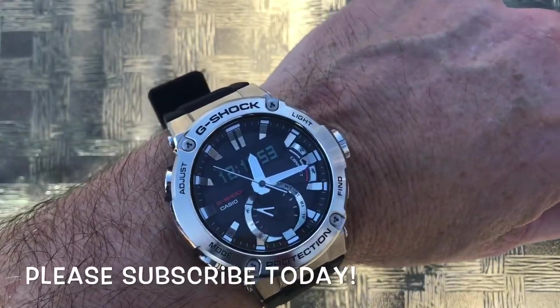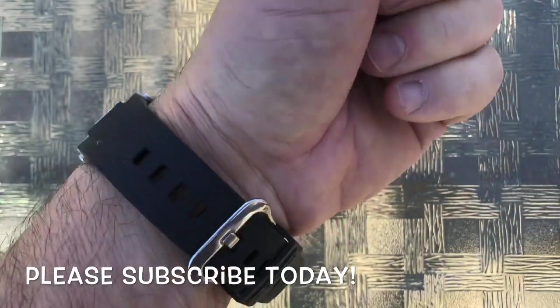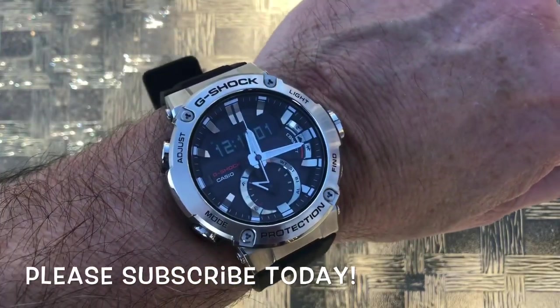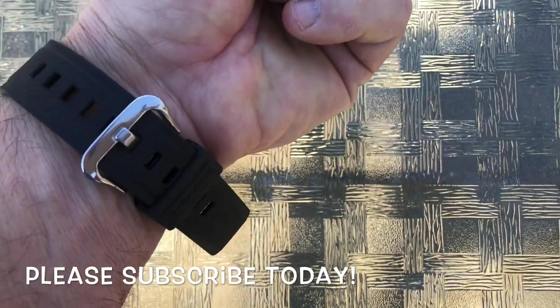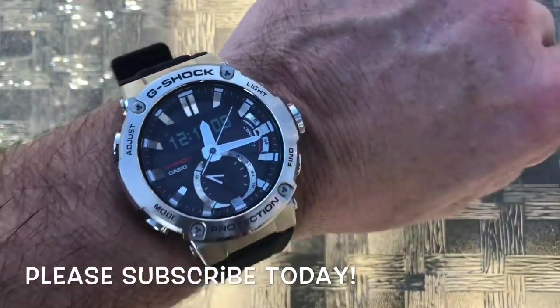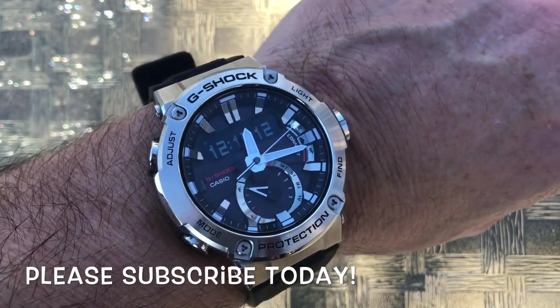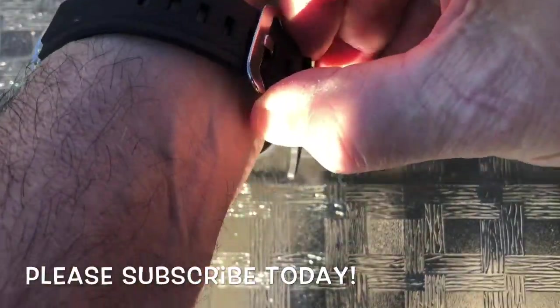Here's a wrist shot of the G-Shock. Normally all my other G-Shocks have been on stainless steel bands, but I decided to get this one on the resin band because I got tired of wearing watches that were really heavy. This weighs in at something like 85 grams, so it's quite lightweight and enjoyable. Let's get it off the wrist and talk about what makes this one so great.